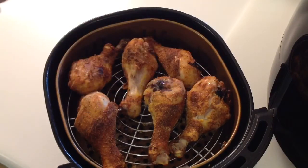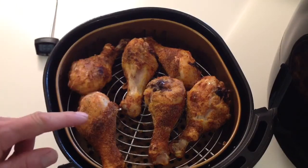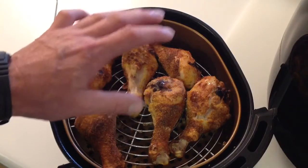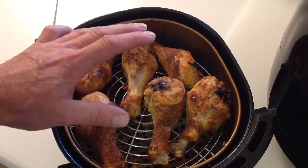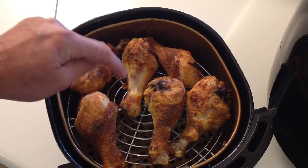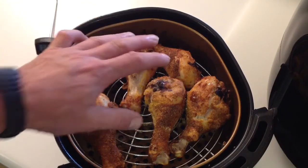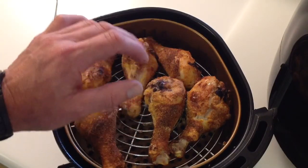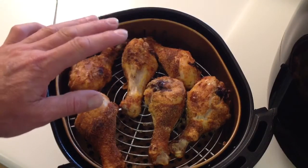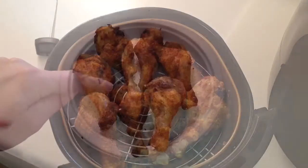So you can see they turned out great. I'm going to let them cool down a little bit. One thing I also want to share — some people complain about smoking, that the Power Air Fryer smokes, and a lot of it is from excessive grease. A good tip is to put some water in the bottom of the pan, about a half cup or so, so that the grease drops in that and doesn't burn. If you start seeing a lot of smoke coming out of the back of your Power Air Fryer, it's probably a good idea to turn it off.